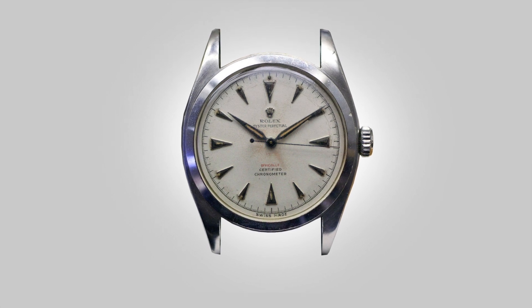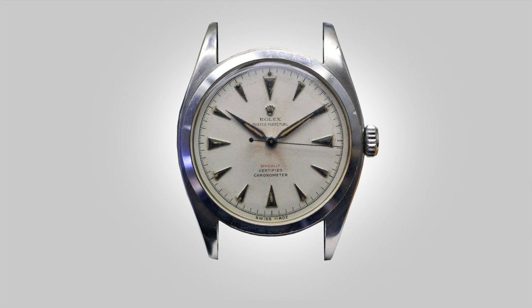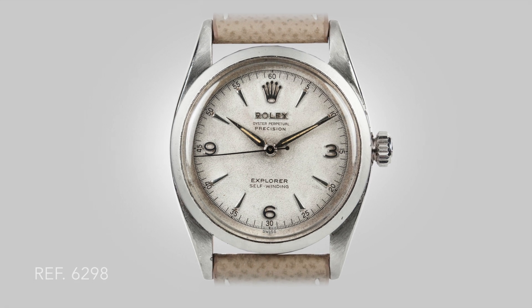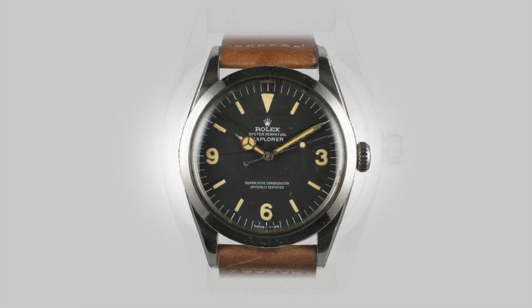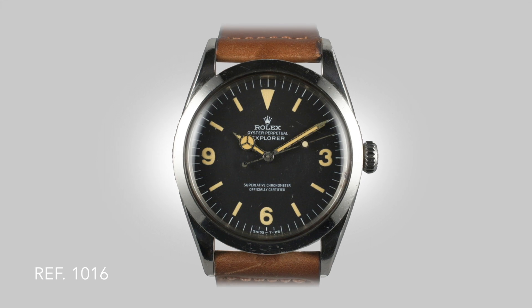For a time the watch style remained the same — a similar Oyster Perpetual with Explorer text printed on the dial. Soon after, the world was introduced to the dial design of the 6298, a model that cemented the format of the Explorer line for years to come. This then led to the 1016, a reference that many consider to be one of the most collectible vintage Rolex pieces in the world.